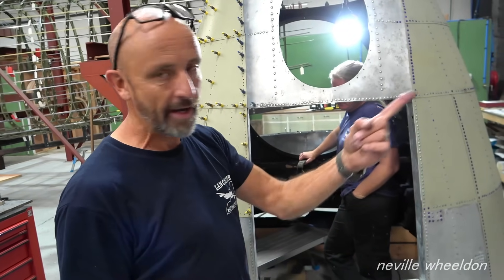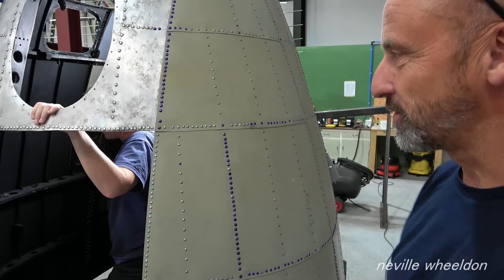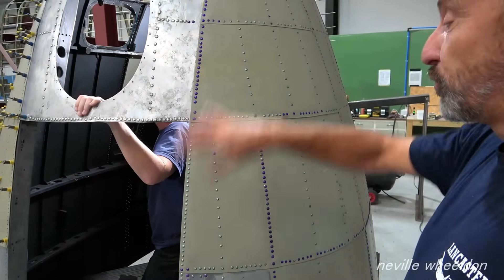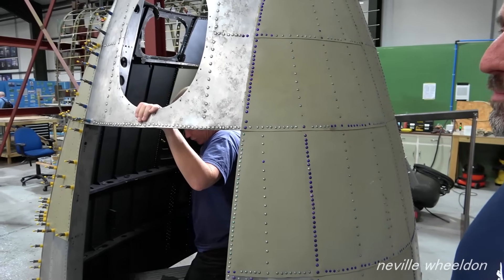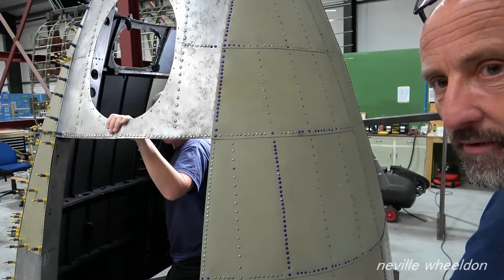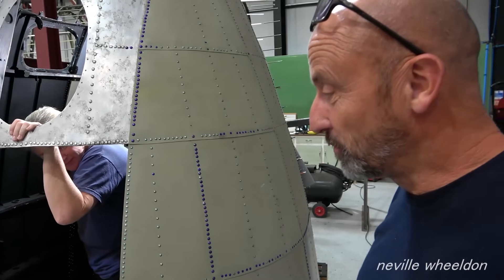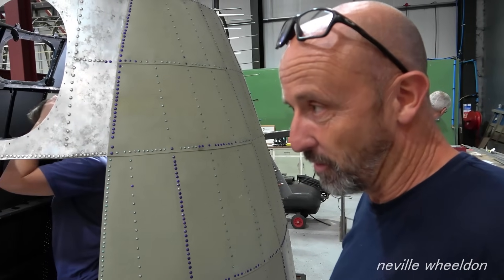Good. So what are you doing now? We're starting to rivet up around that side, just working our way around really, riveting it all up. There's no more panels left for me to make — I've made all the panels.